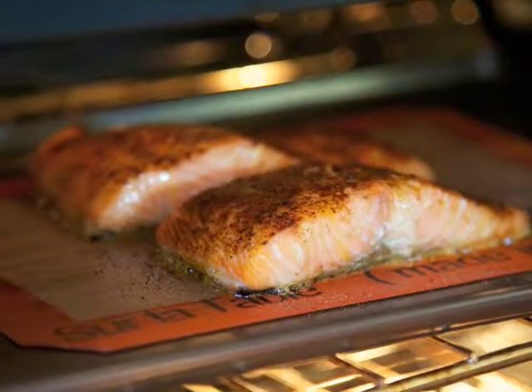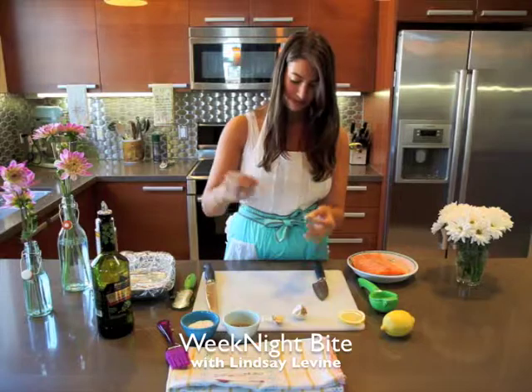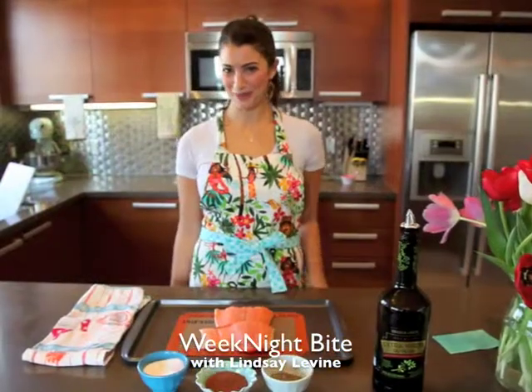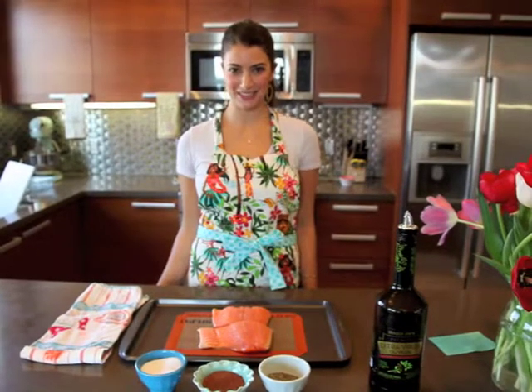Coming up on Weeknight Bite: Sugar Spiced Salmon. Hello, welcome to Weeknight Bite. I'm Lindsay Levine and Weeknight Bite is all about quick, healthy, and easy meals.